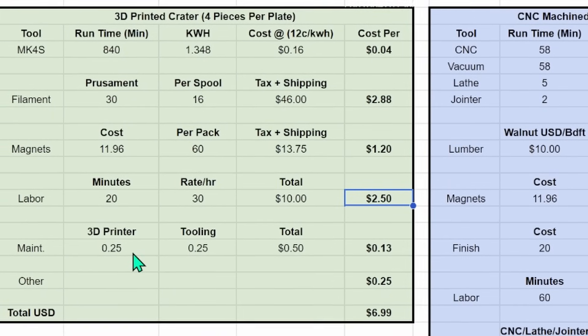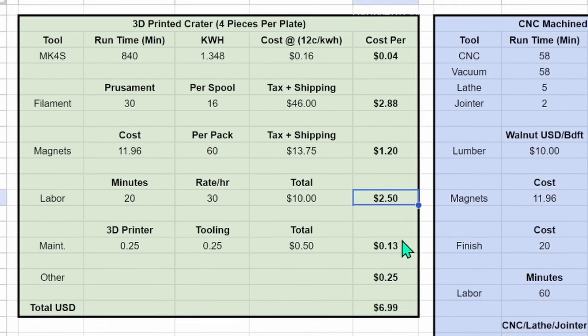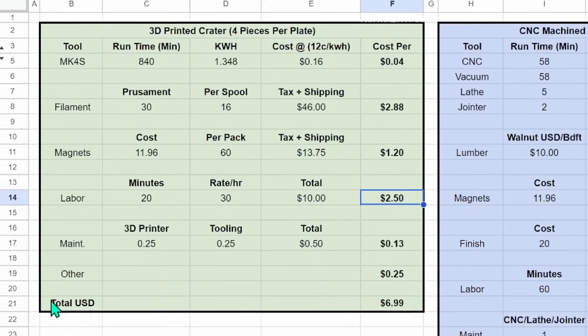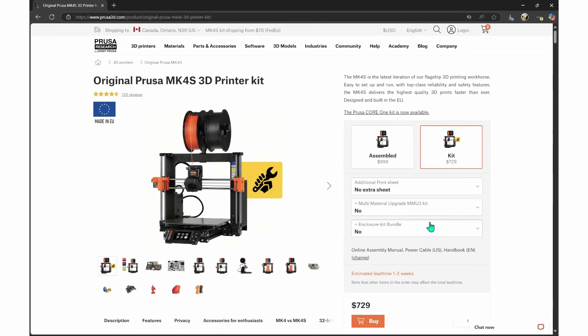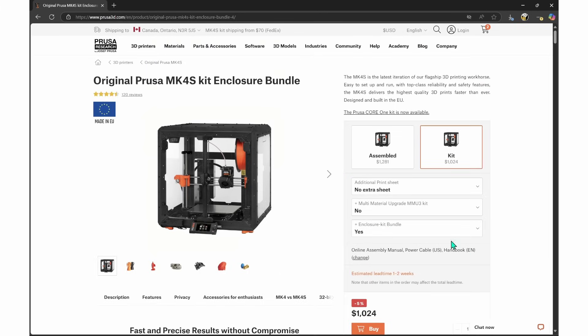We have some maintenance fees that account for wear and tear on the machine and tooling like nozzles — that's 13 cents per piece — and we have an 'other' category because there's always something else. That comes to a total of around $7 per unit. The cost for the machine itself to buy new is $729 US right now — that's for the kit you'd have to assemble yourself, with shipping and tax on top of that. For a wood shop like mine it's best to have a printer in an enclosure to keep the dust off, so we're nearing a thousand dollars US for everything.